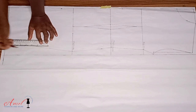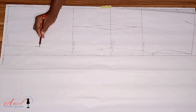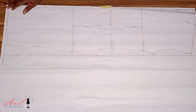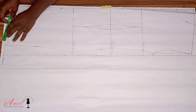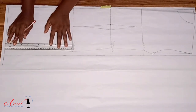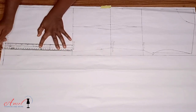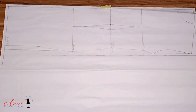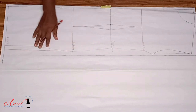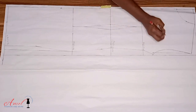Input the knee and hem measurements as shown in the video — this gives you a smart, fitted gown. But if you don't want a very pencil gown and prefer something freer — for example if the gown has a ruffle at the edge — deduct only half inch instead of one inch. That way the gown will still look slightly fitted but not tight. If you have any questions, please ask in the comment section.